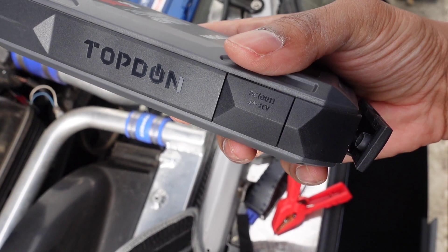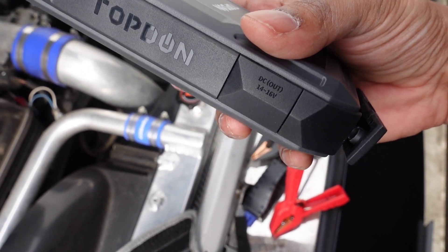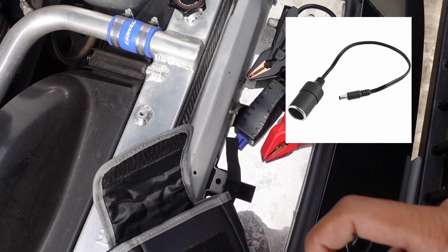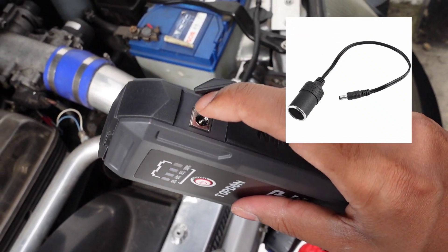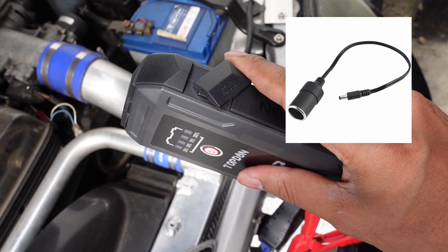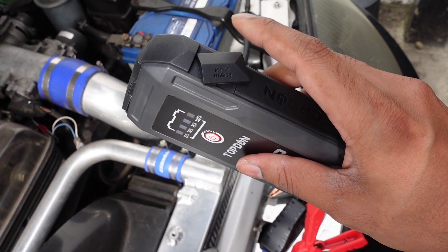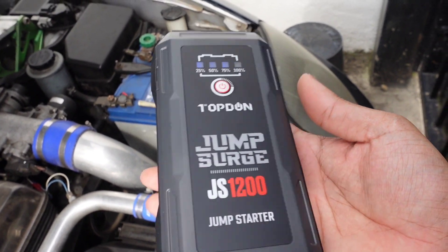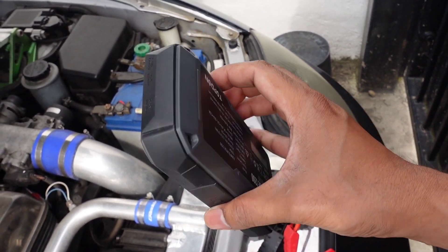There is one extra feature — you can see there's a DC outlet, so if you buy an additional adapter you can plug that in and connect 12 volt DC devices straight off this charger. Gone are the days of those big heavy power bricks — this is really compact, all-in-one.